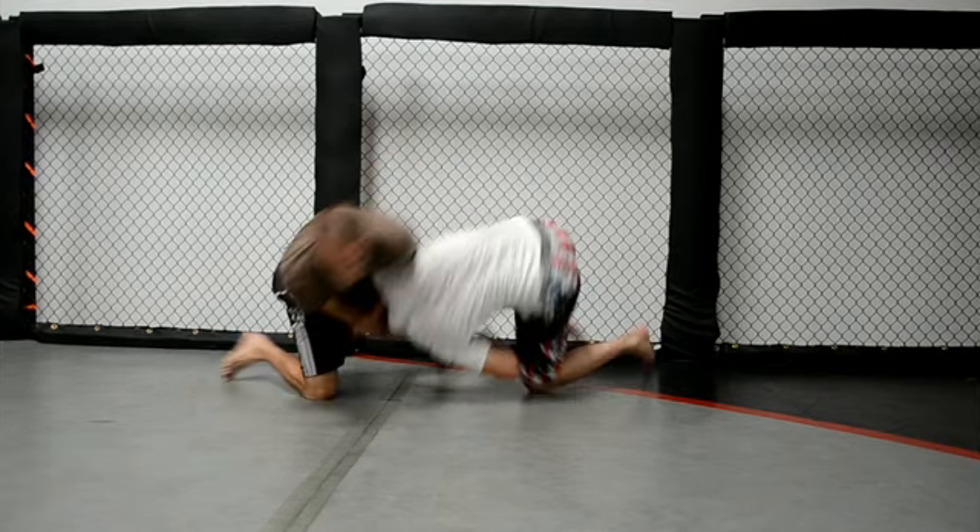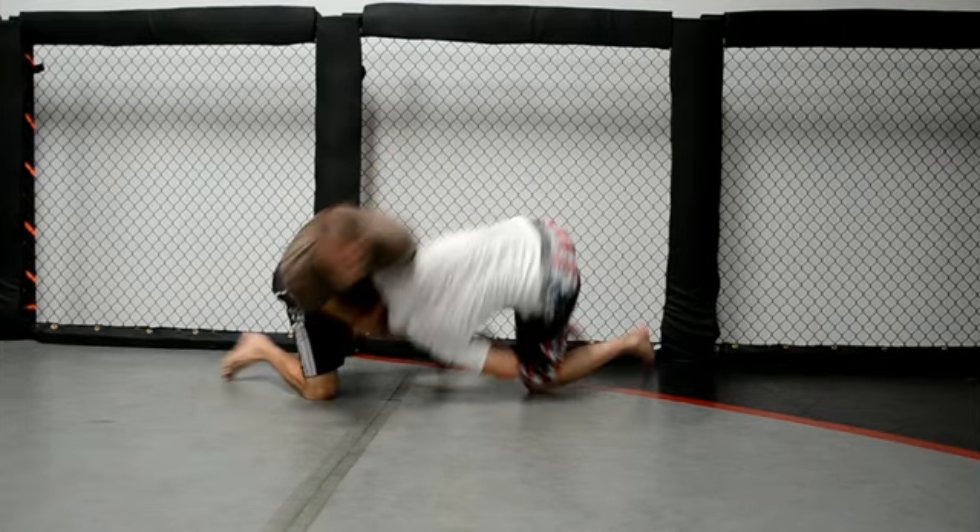One hand's going to be on the top of the head, and then the other's going to whizzer in and lock on my own wrist. Now this is the most important part — I'm really throwing my hips as hard as I can and torquing my hands through. So it's a big twisting motion.